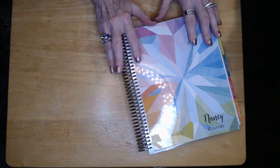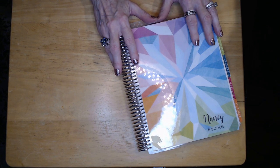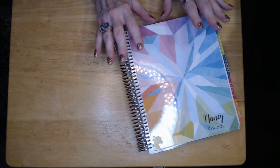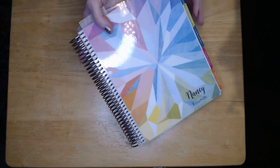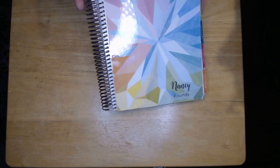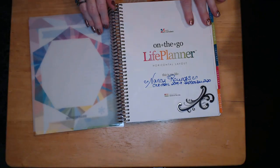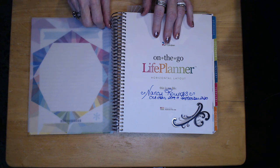This is something totally new — I saw Erin Condren on QVC a couple of weeks ago and just really fell in love with the planner she was showing. It came with a package deal and I went on her website to see things differently and what else she had. I ended up getting the one that was basically on QVC, but this one has my name on it and goes from October of this year through September of 2020.